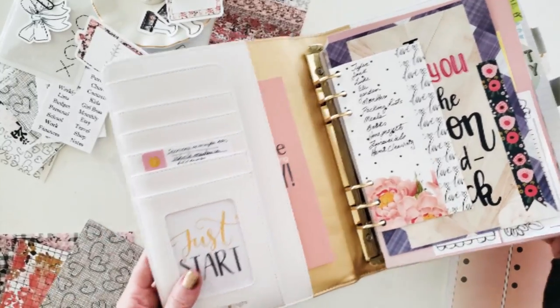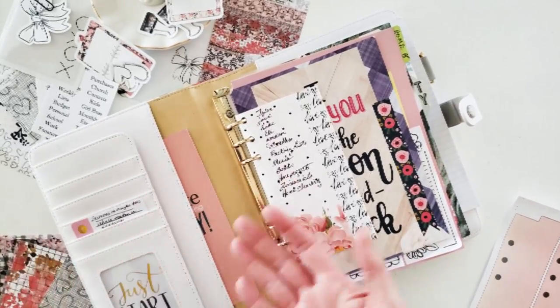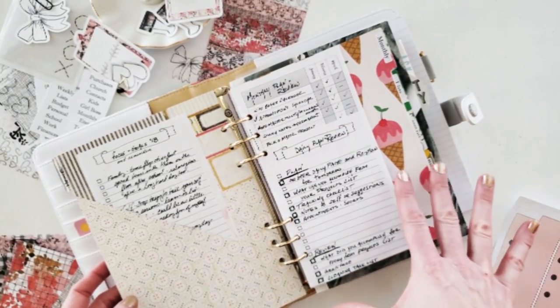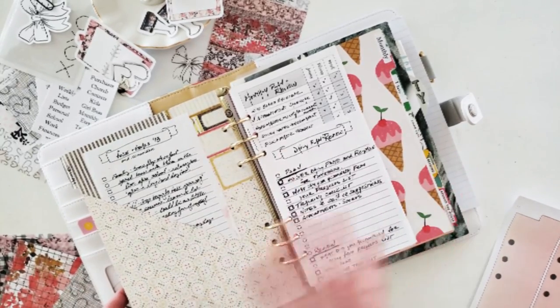It's really just a hodgepodge of things I put together, and of course there's nothing in the pockets — where's the love? I've got several dividers here that need to be replaced. Nothing's wrong with them, they work out perfectly fine, but I just want to make sure that everything looks a little bit more cohesive.